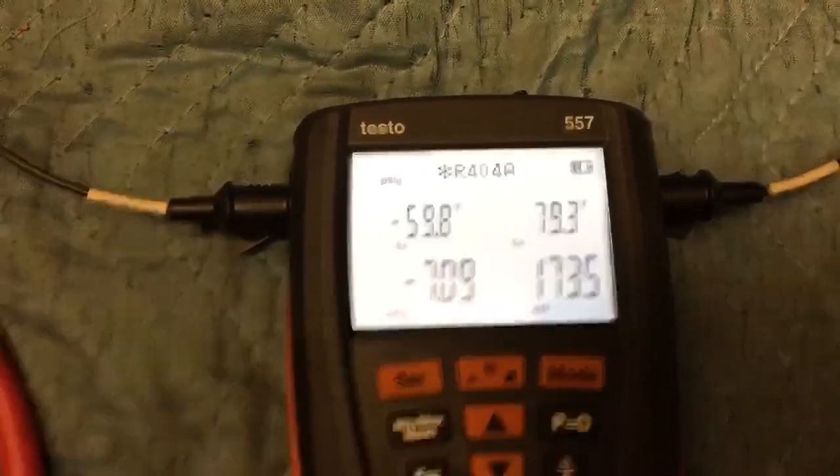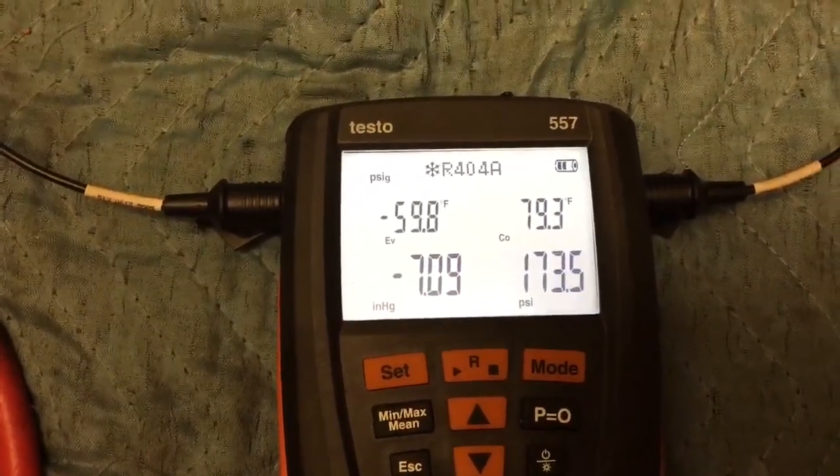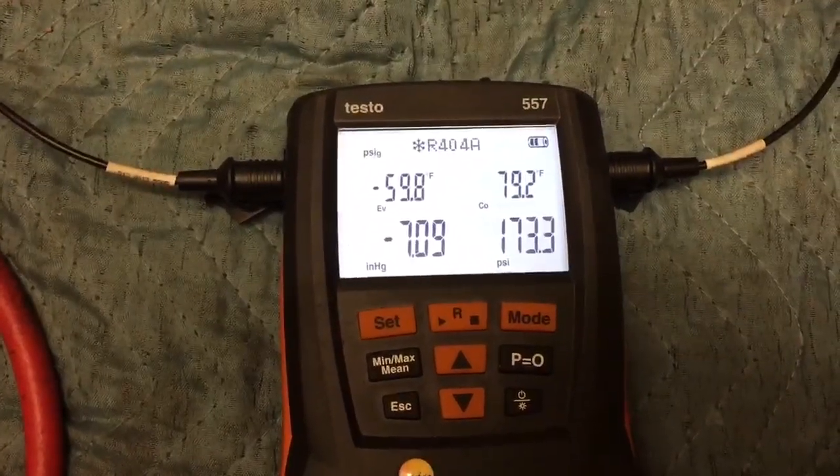You like those pressures for a freezer? I'll let you guys look at this one and tell me what's wrong with it.